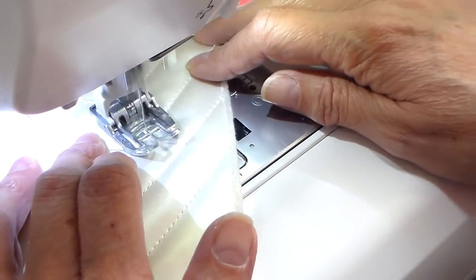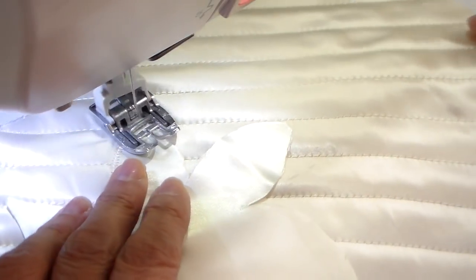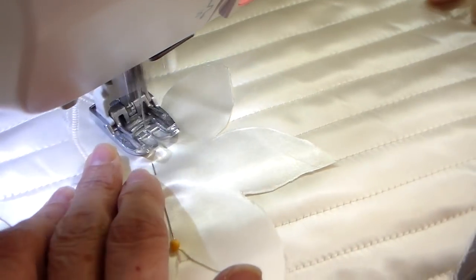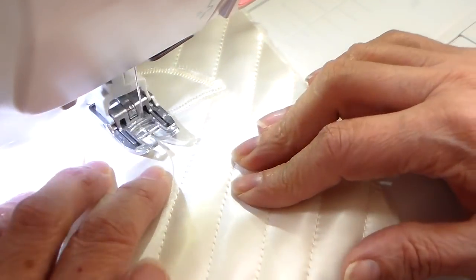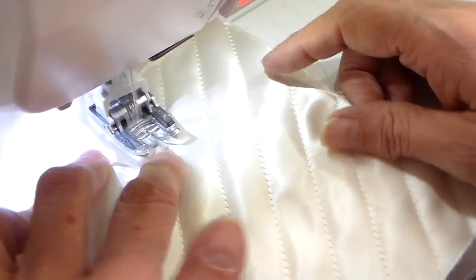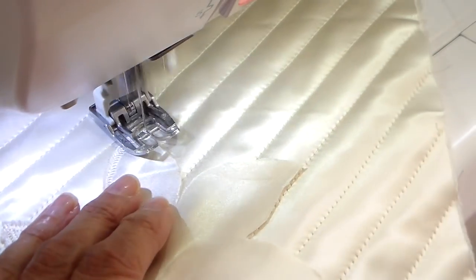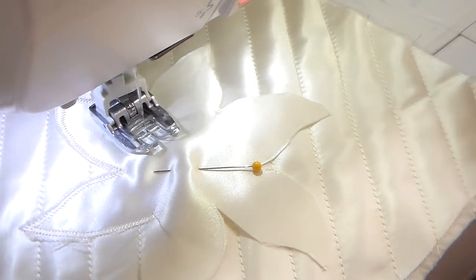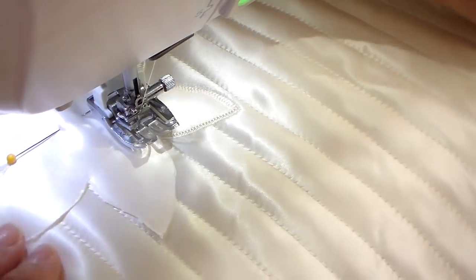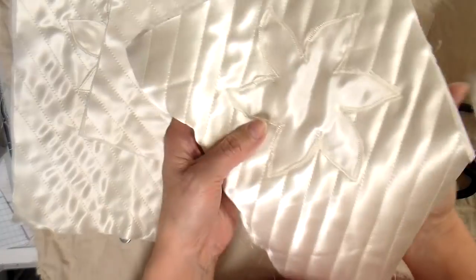I'm going to be zigzagging this into place and I'm using my even feed foot for this as well, just because I didn't want it to move. That appliqué is just laying on top — pretty much in place with just one single pin. I'm doing a narrow zigzag and ended up having to go around these petals more than once — not on the same line but a little ways in. I just felt like they needed to be more secure because my next step is stuffing these little petals and they needed to be more secured.